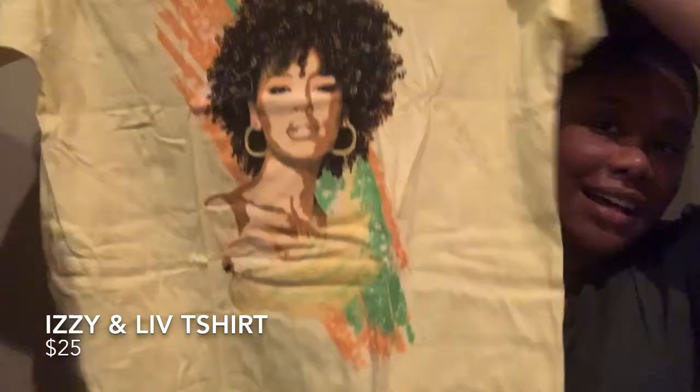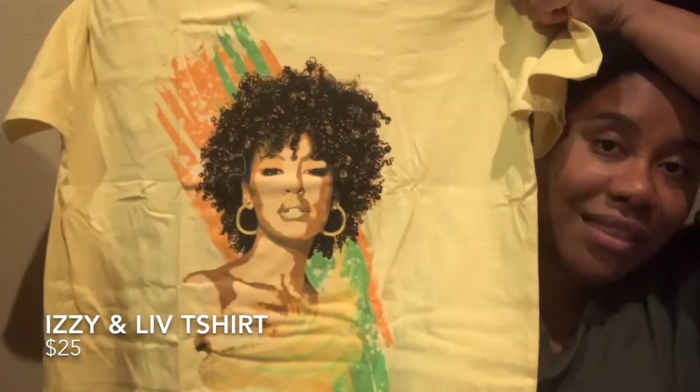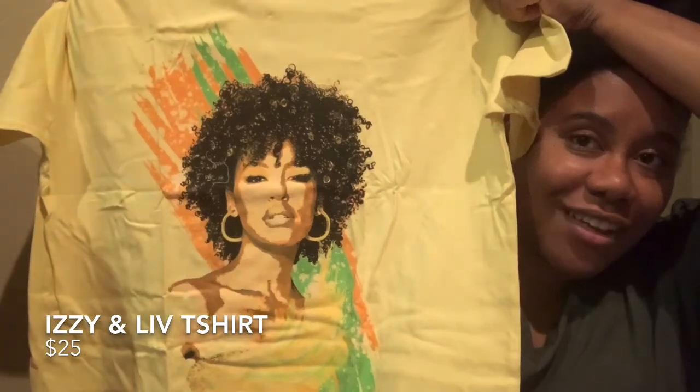As always, we start with the shirt. Oh my god, this shirt is beautiful! It's the Light and Love tee, and it looks like it's one color this month.